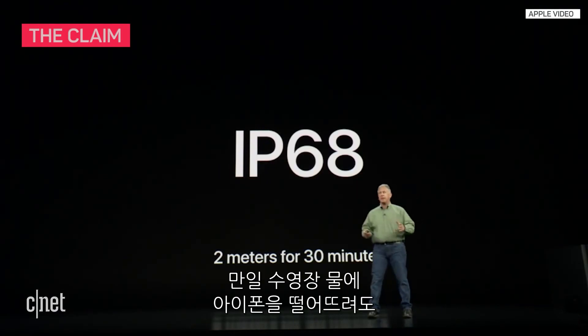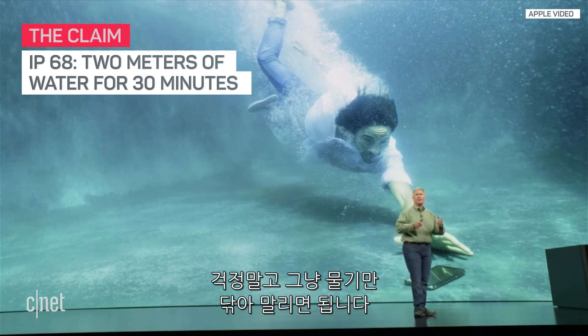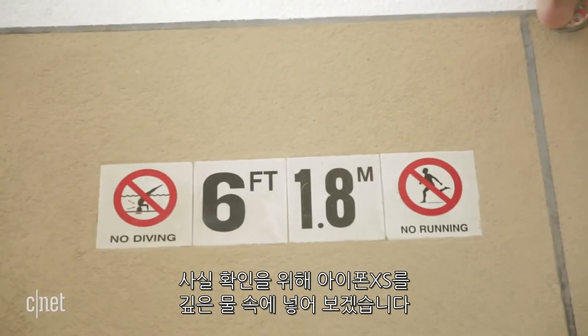So if you happen to be hanging by the pool and drop your phone in the water, don't worry — dive down, grab it, rinse it, let it dry, you'll be fine. To test the claims, we're throwing the iPhone XS into the deep end.